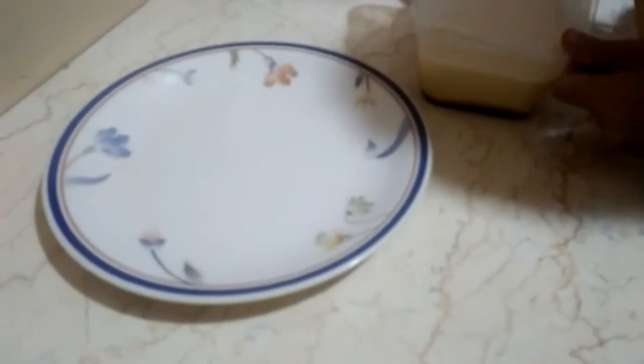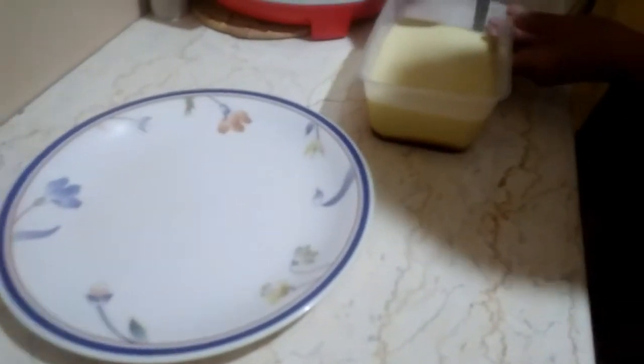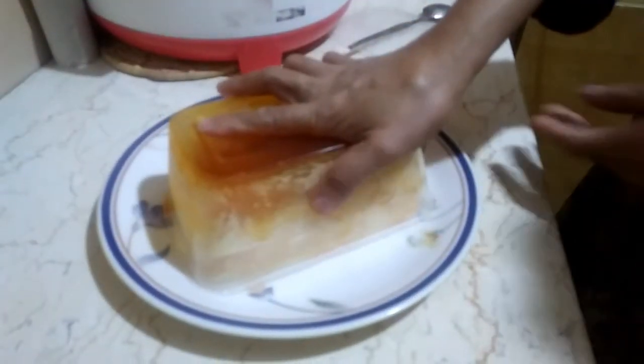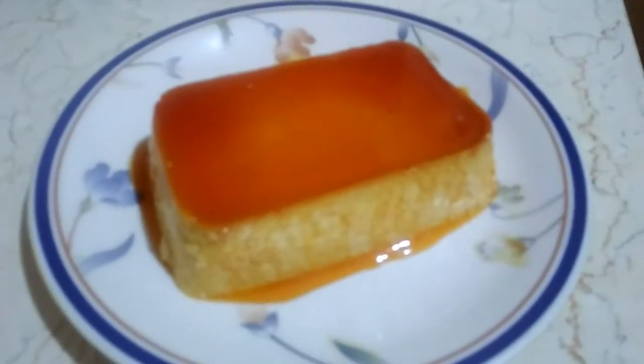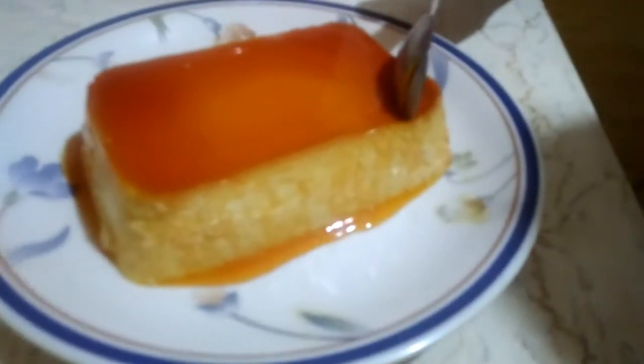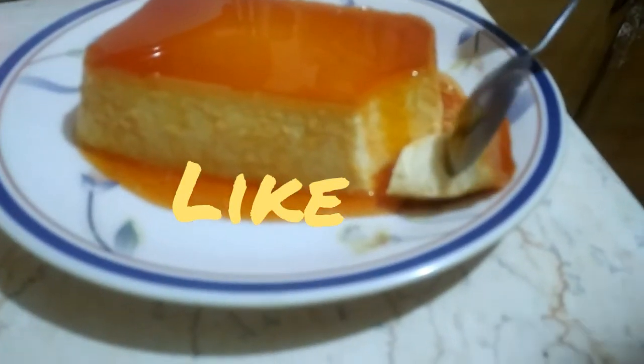I took it from the refrigerator and let us open it right now. First I'm going to run a knife like this on the sides, and then flip it like that. Alright, so here it is — that's how it looks like. It looks so yummy and it is really yummy — let's taste it!